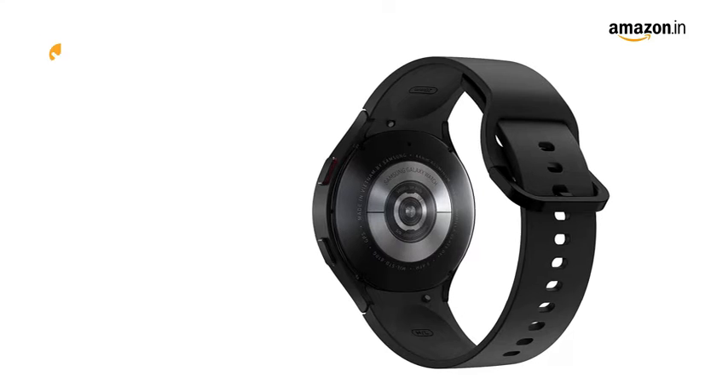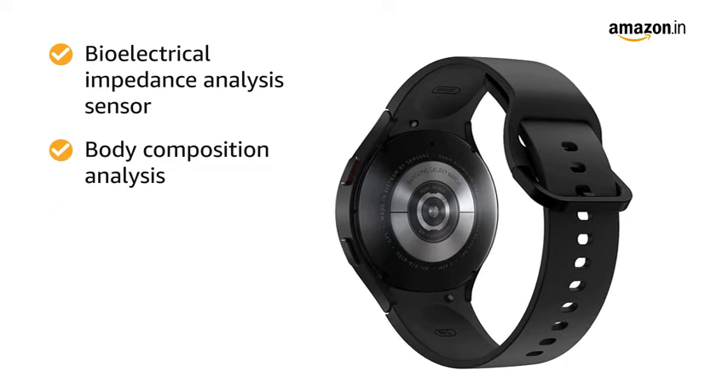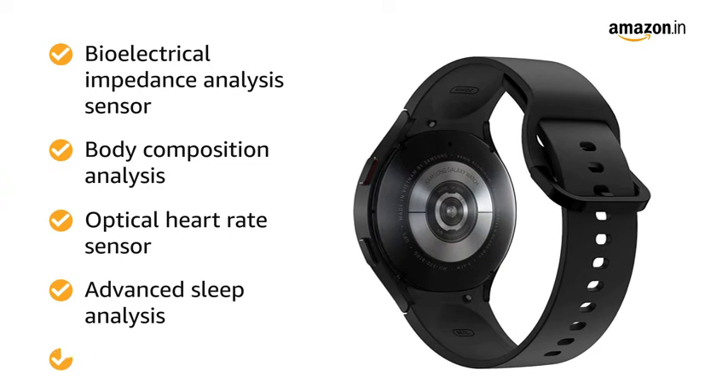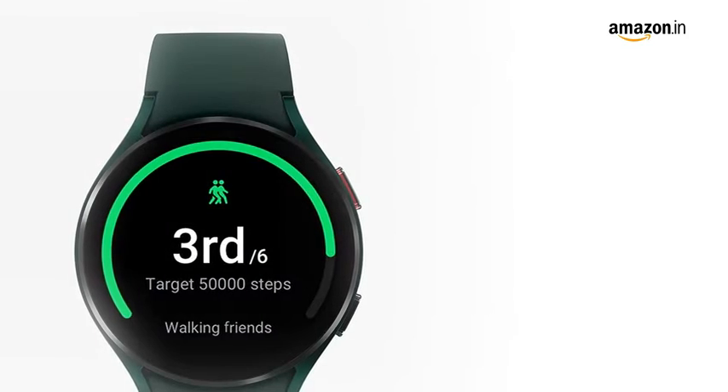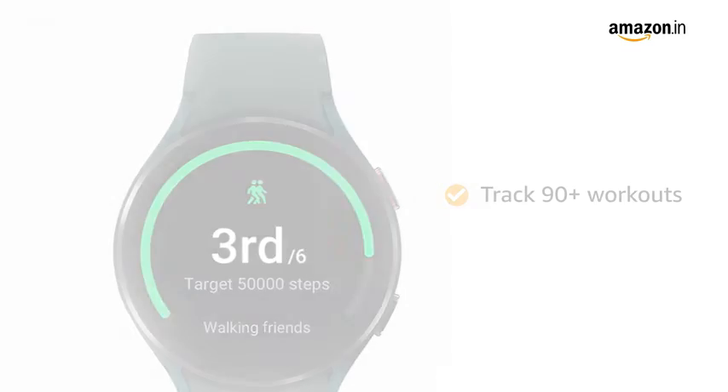The watch features a bioelectrical impedance analysis sensor for body composition analysis, optical heart rate sensor, advanced sleep analysis, and women's health. The enhanced fitness tracking lets you track more than 90 workouts.